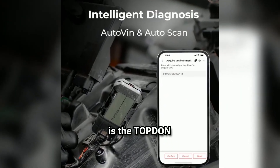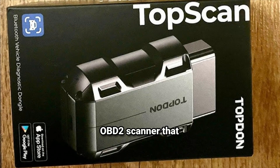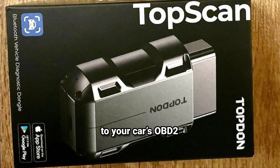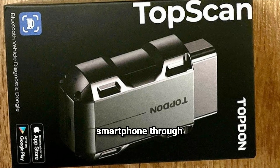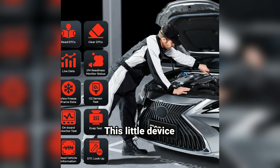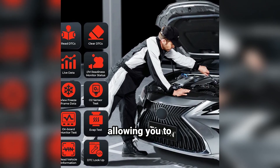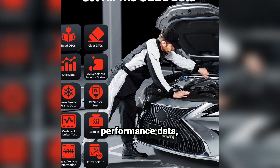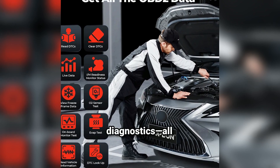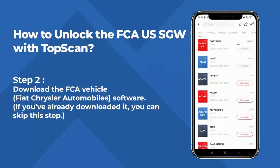So, what exactly is the TopDon TopScan OBD2 Scanner? Well, it's a compact Bluetooth OBD2 Scanner that connects directly to your car's OBD2 port and syncs with your smartphone through the TopScan app. This little device promises to turn your phone into a powerful diagnostic tool, allowing you to read and clear diagnostic trouble codes (DTCs), check your car's performance data, and even run real-time diagnostics, all from your phone.